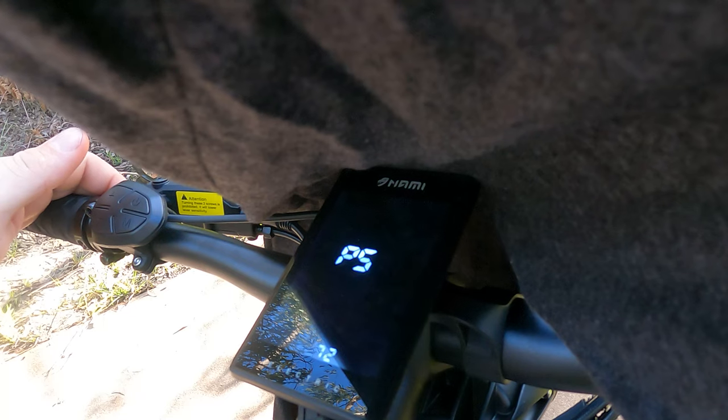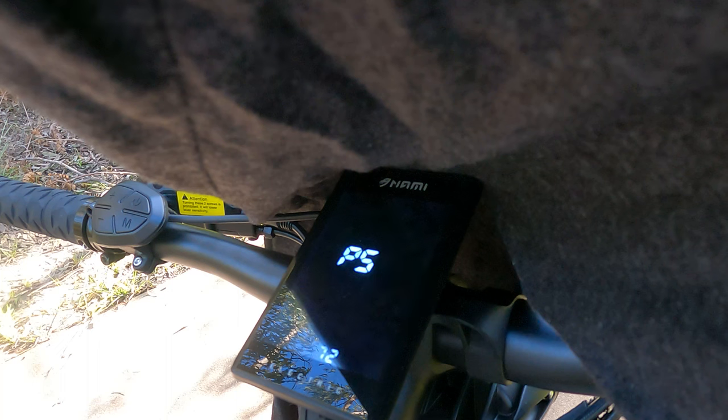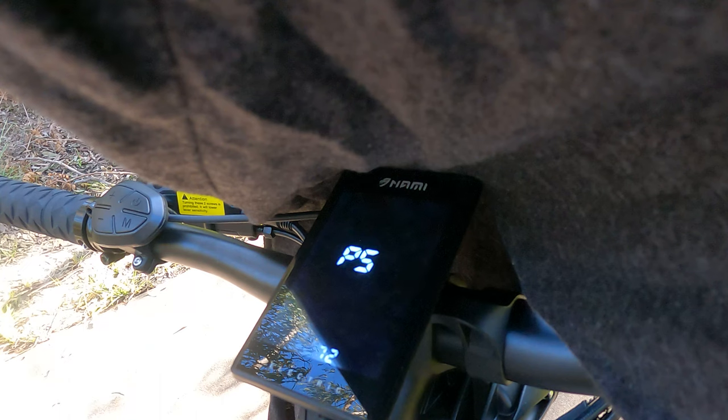P5 is your battery voltage. I recommend not touching this one. There are different settings for it — the display can handle 48 volt, 52 volt, 60 volt, and a 72 volt system, which is obviously what we've got here. Don't touch that. We'll move on.